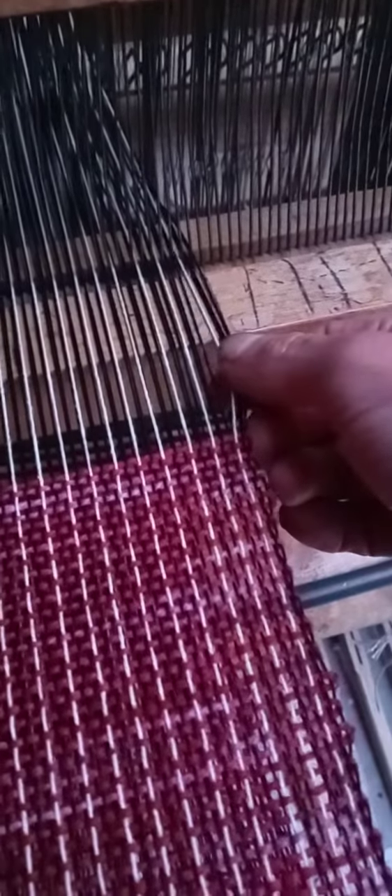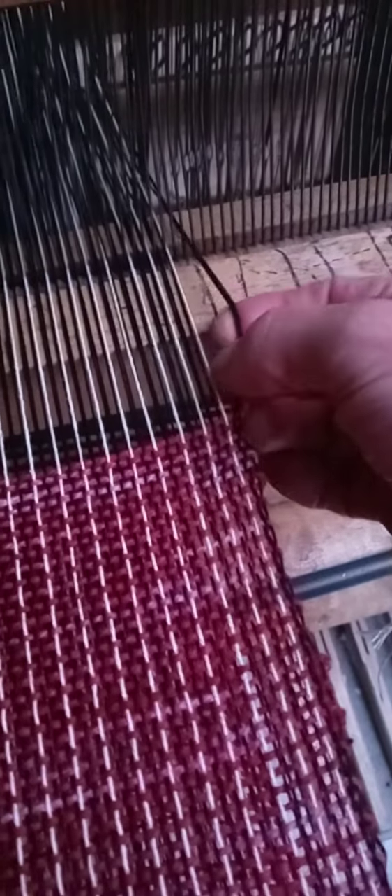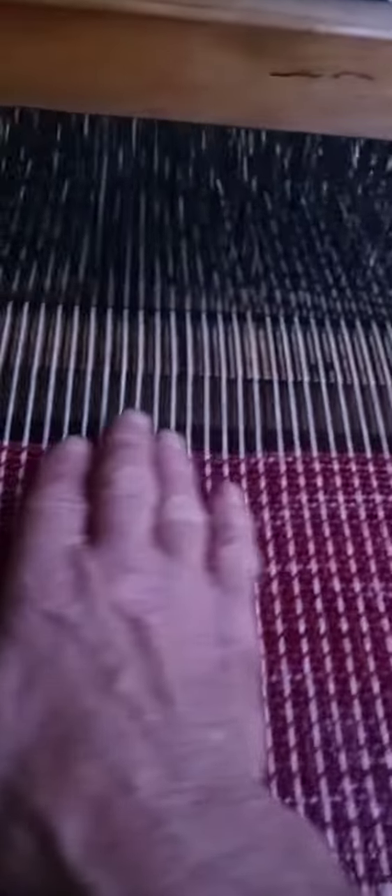I've chosen to do three black and one white, repeating — so that would be an inch. And I just repeat that all the way across.